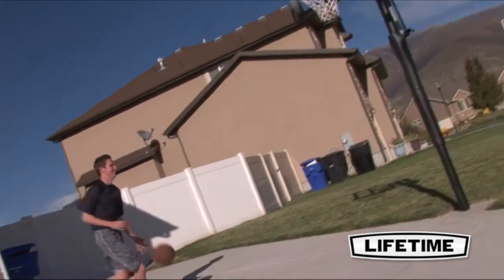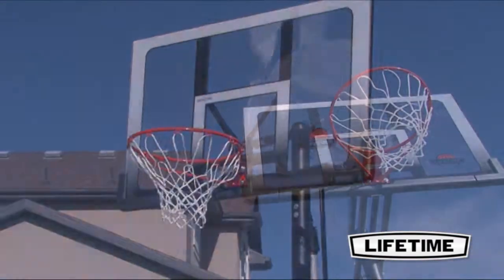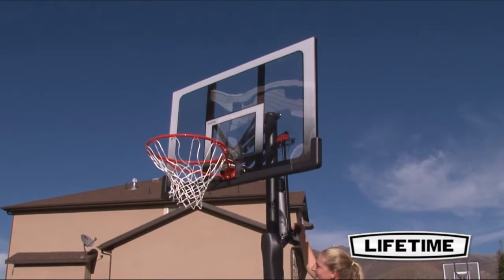The Lifetime Slam-It Rim provides double compression springs, offering increased spring-back action. The high-performance solid steel construction lets you slam it like a pro.